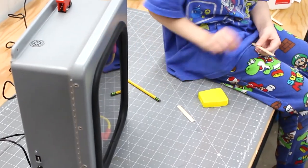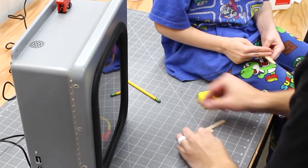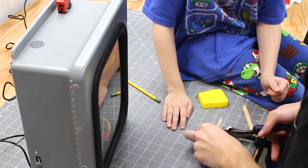How about we just test different lengths? Different lengths? So like one shorter than this? Let's try it like this. A little bit shorter. Right here.